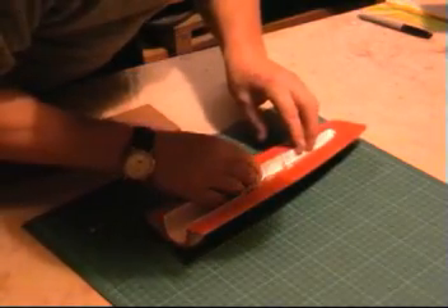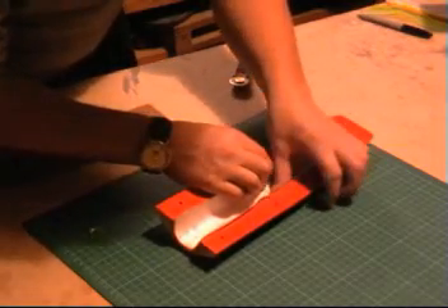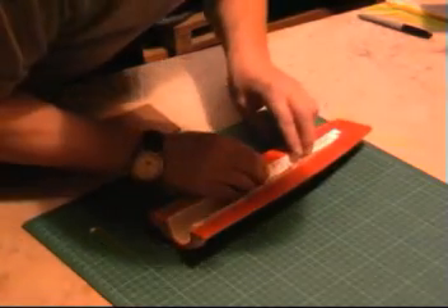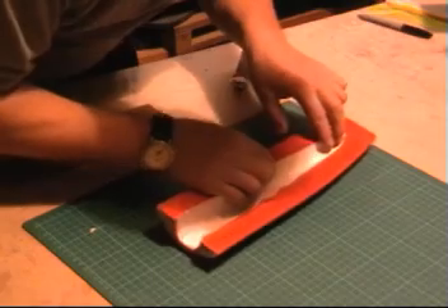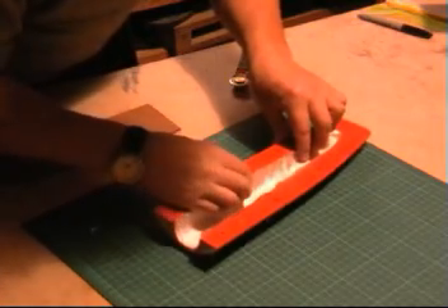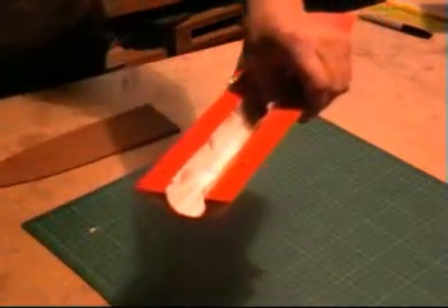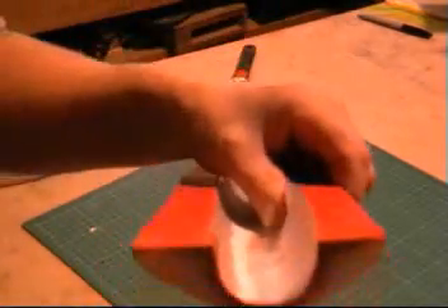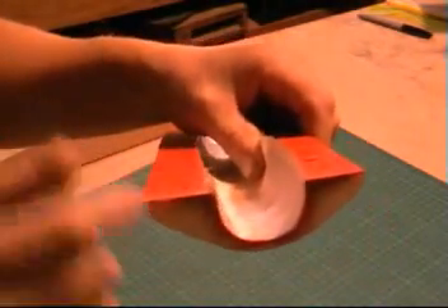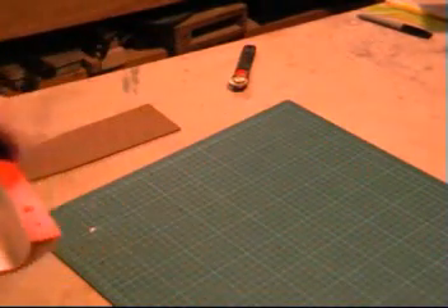We'll just test the first piece to make sure it all fits — keep it nice and flush on the one side there. This works easier when you're actually wetting it out, but it gives you the idea that it's going to be the right shape. Slightly bigger is better than slightly smaller obviously. You can see — flush on one side and sticking up around 10mm on the other side. Anything 6 to 10mm is great. That's the preparation done.